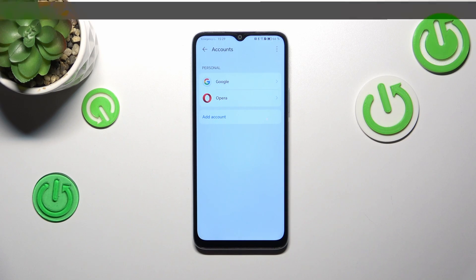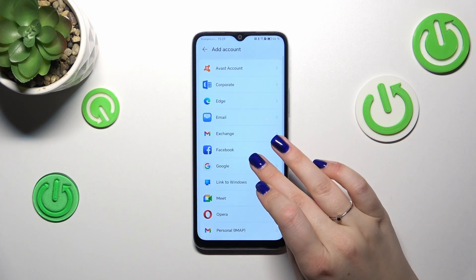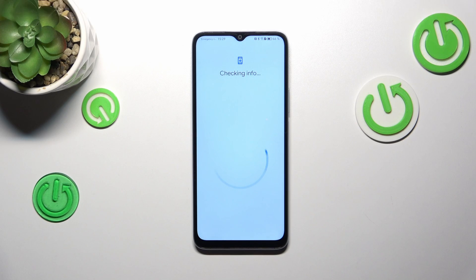Tap on Add Account, then choose Google. Make sure that you have an internet connection, because it is required for this operation.